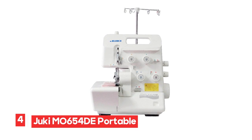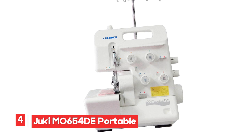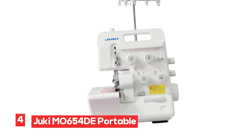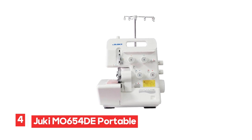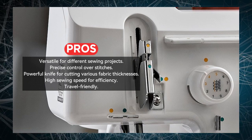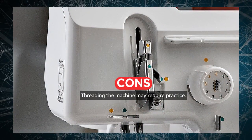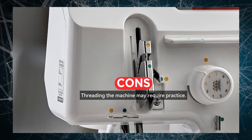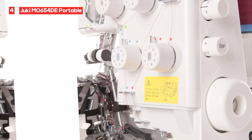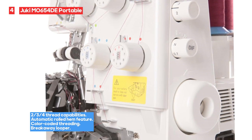Number 4: Juki MO 654D Portable Thread Serger. The Juki MO 654D Serger offers 2/3/4 thread capabilities with an automatic rolled hem feature, making it a flexible choice for various sewing projects. The color-coded threading and breakaway looper, along with external adjustment for stitch length and differential feed, provide easy and precise control over your stitches. With a powerful knife system that has a dedicated drive mechanism, this serger can handle light to heavyweight fabrics with ease. Its maximum sewing speed of 1,500 stitches per minute ensures efficient and fast stitching.